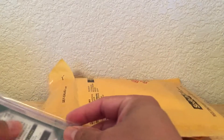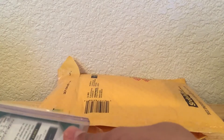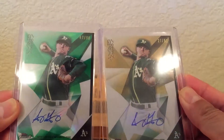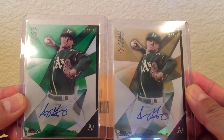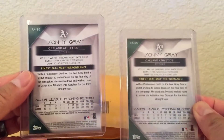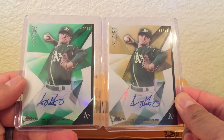So the first package is awesome. Got these two Sonny Grays from 2015 Topps Finest — the green parallel numbered to 99 and the gold parallel numbered to 50. I actually have these already, but they were pretty cheap so I decided to pick up a couple more.